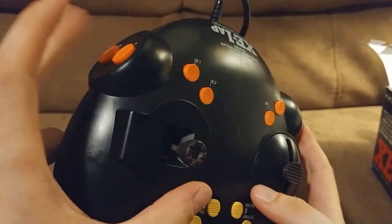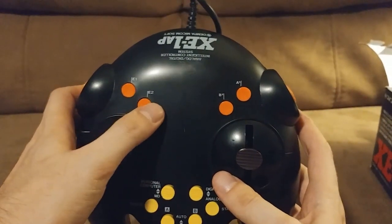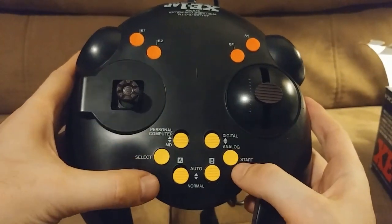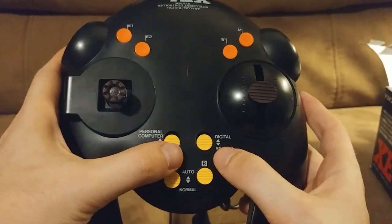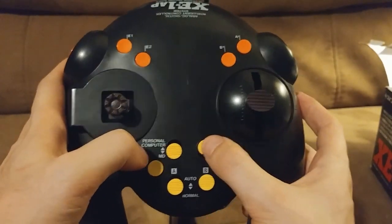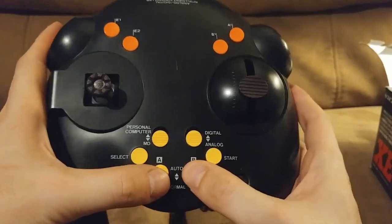There are two left and two right triggers. There are four action buttons on the front of the controller. There are several switches: computer or Mega Drive, are you playing digital or analog, is A on auto or normal, is B on auto or normal.